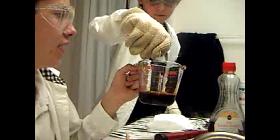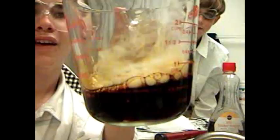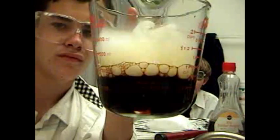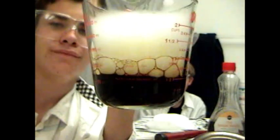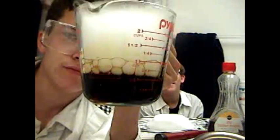Oh, you wanna throw up just from the smell. It looks like what comes out of my dog's butt sometimes.